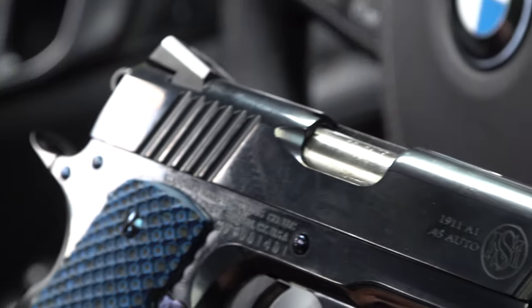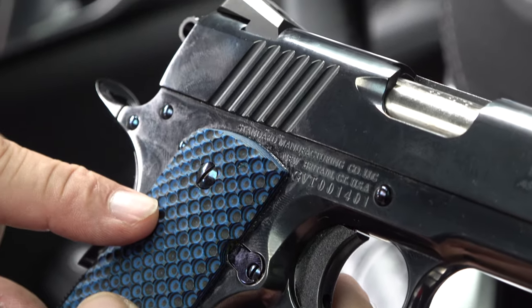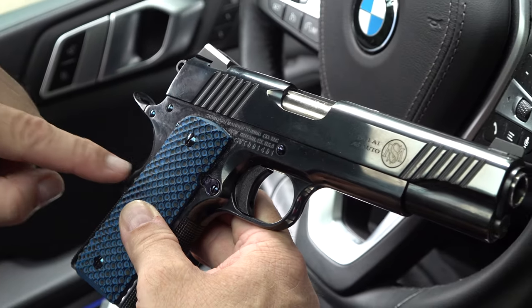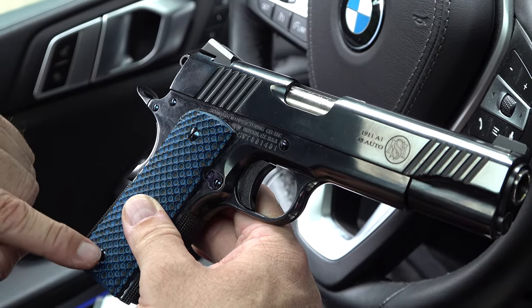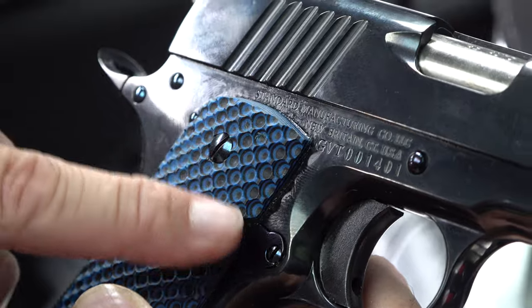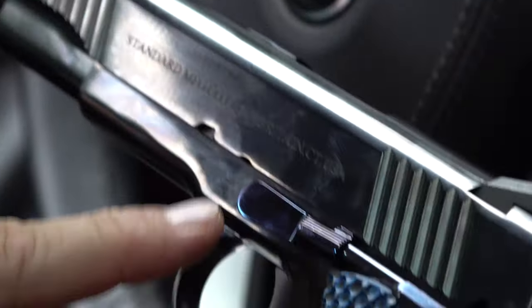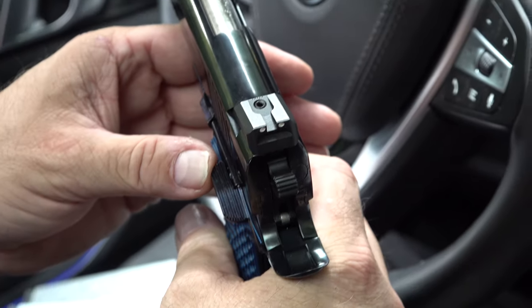What we have right here is the Standard Manufacturing 1911 A1 in all high gloss blued. There is no MIM, there is no cast. This is the government model sporting bogey texture grips here — the blue-black grips. You've got this fire blue on all the screws and the small bits and pieces, and a larger safety here.